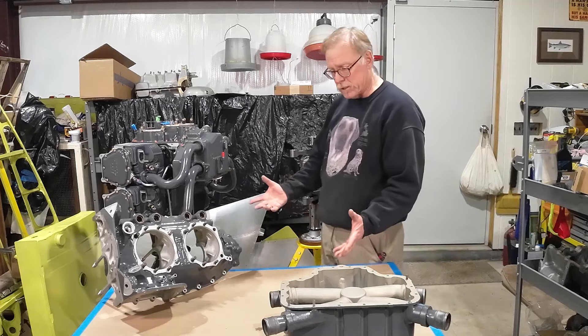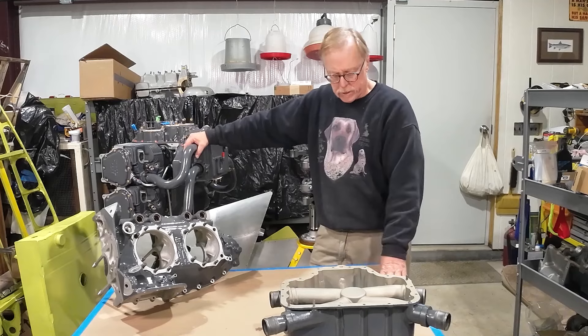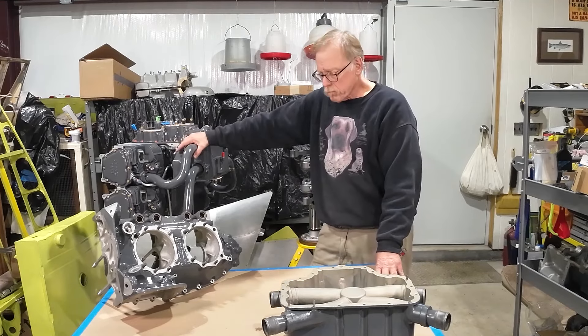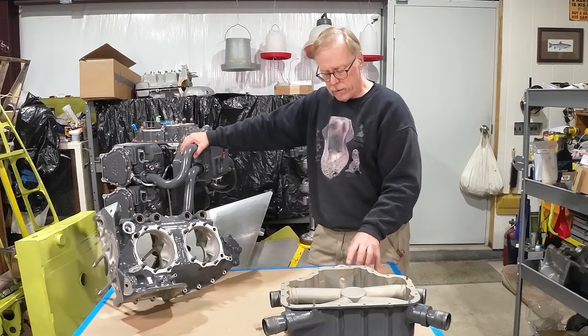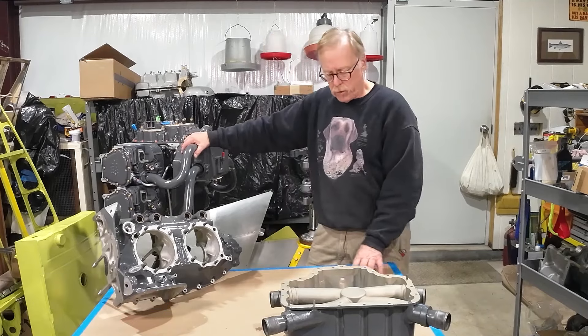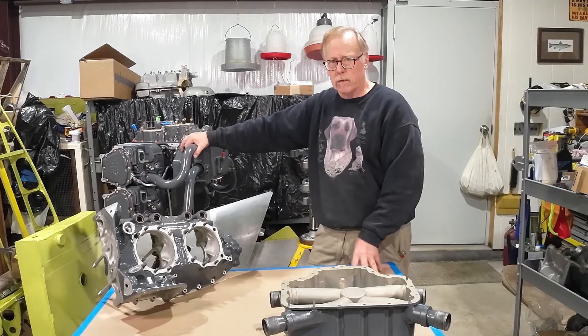That's about it for the differences on a narrow deck versus wide deck engine. We are going to start putting this thing together and we'll bring you along on that. For this episode, that's the differences between a wide deck and a narrow deck. You'll see a lot of similarity across the O290, O360-A families — they're all a little bit the same and a little bit different. Hang a Ratz out. Go fly yourself.